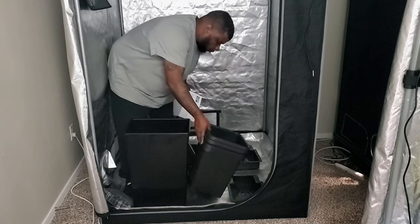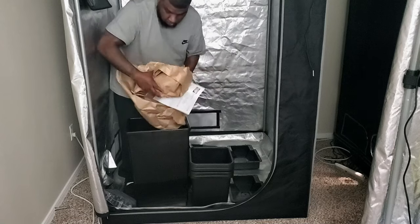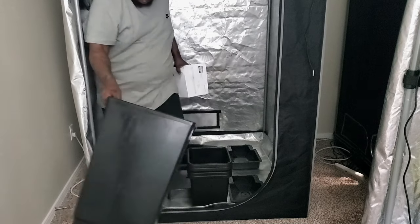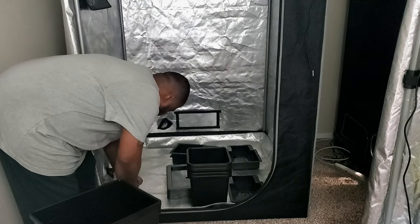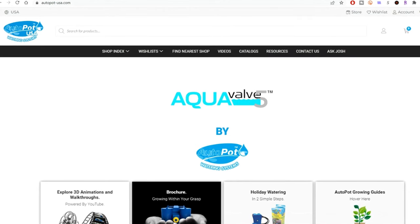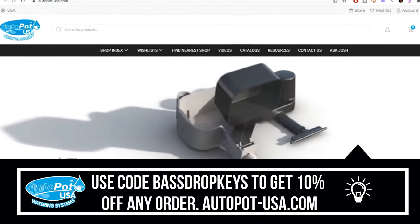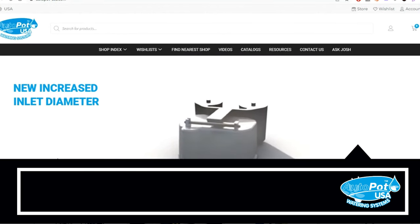You do not have to water daily. The plants have access to the water whenever they want it. With the AutoPot system you can leave your garden for weeks if need be without worrying if your plants will have water. I want to thank Jason and everyone at AutoPot for sponsoring this growing series and the channel. You can use the coupon code BASEDROPKEYS to get a 10% discount on any order at autopotusa.com.